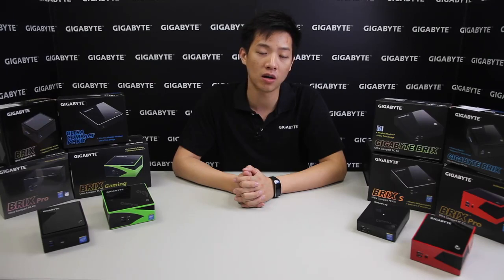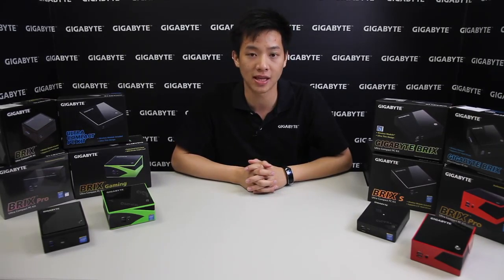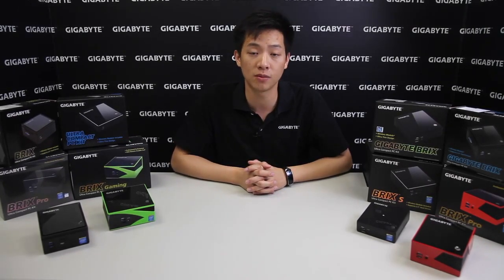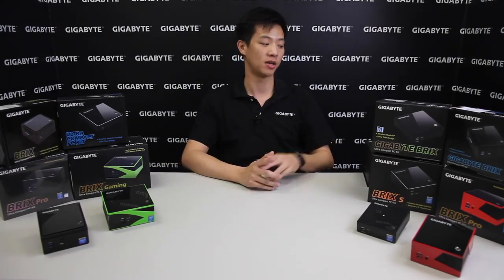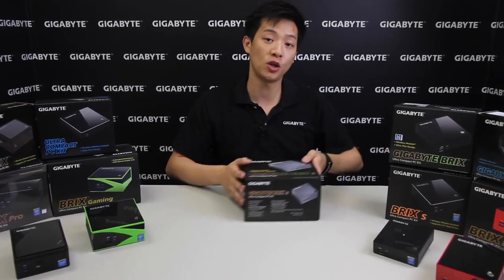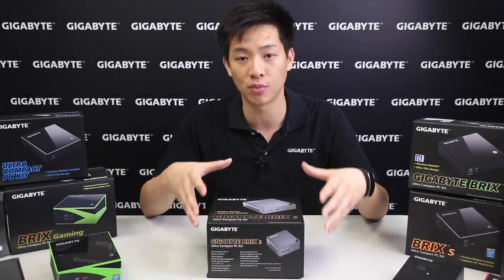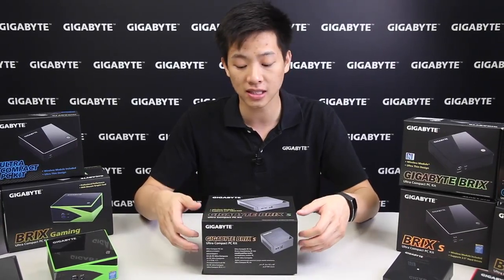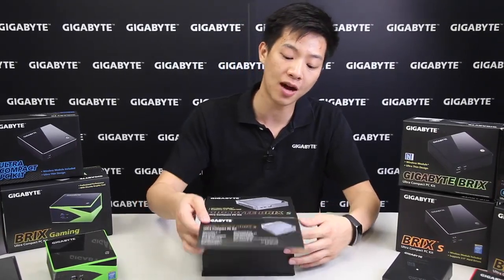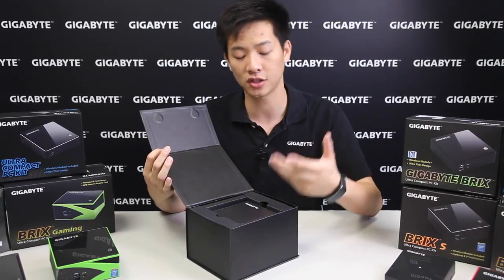We also carry the Celeron Bay Trail and Braswell. All of these bricks you may have seen from our press releases, events we've attended, or media coverage. But today for the first time, we're showing off our Skylake bricks. We've also changed the packaging — rather than the sleeve we used before, we've now changed it to a flap with magnetic contact, making it easier to open.